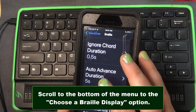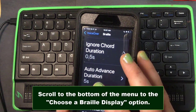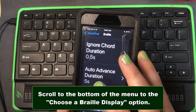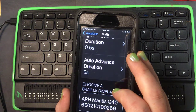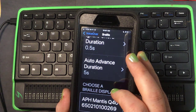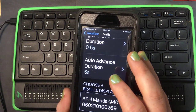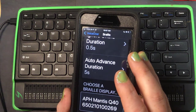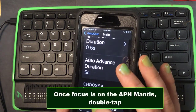It says Choose a Braille Display. This is where we need to look for the Mantis. I can see APH Mantis Q40 listed, and the number shown is the serial number. This device is not yet connected, so I'm going to double tap on it.